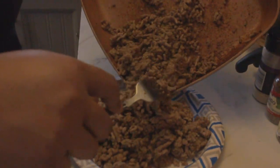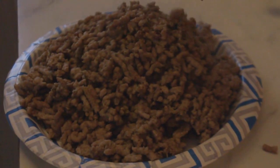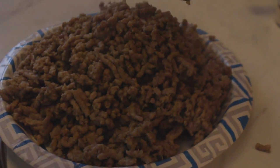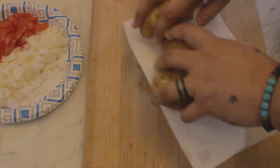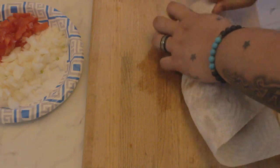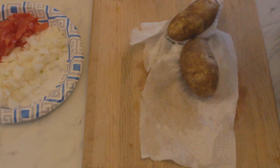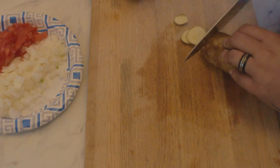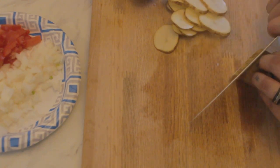When your meat is all cooked off, you can take it out of the pan and set it to the side. Then wash and rinse your potatoes, since we'll be slicing them with the skins on. Slice them nice and thin so that they cook evenly and quickly.